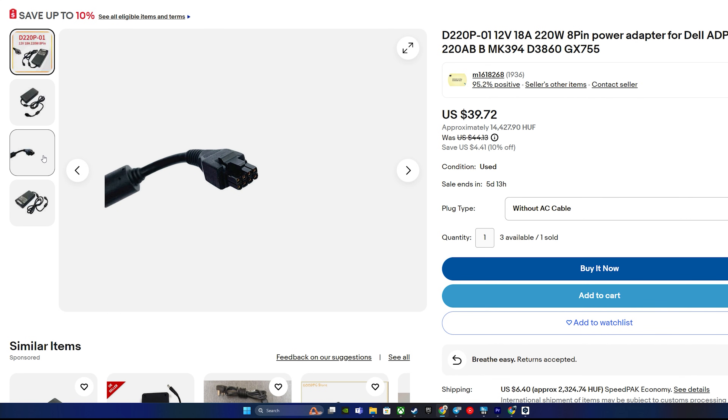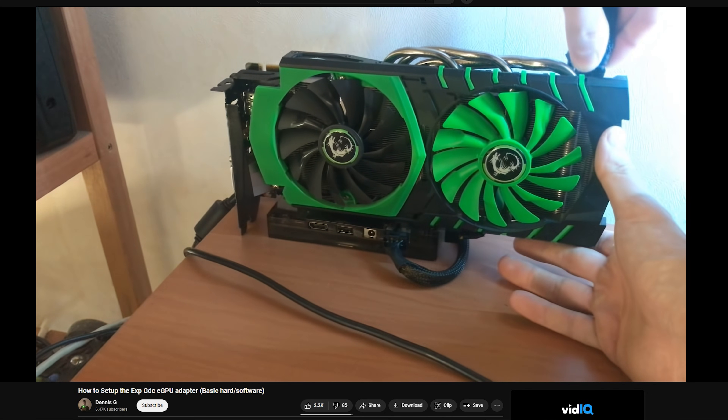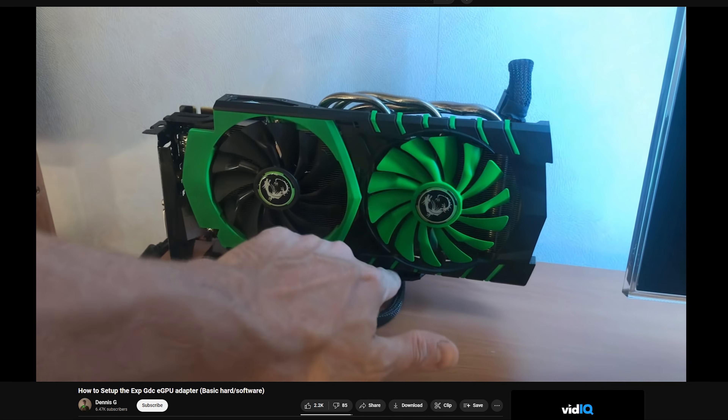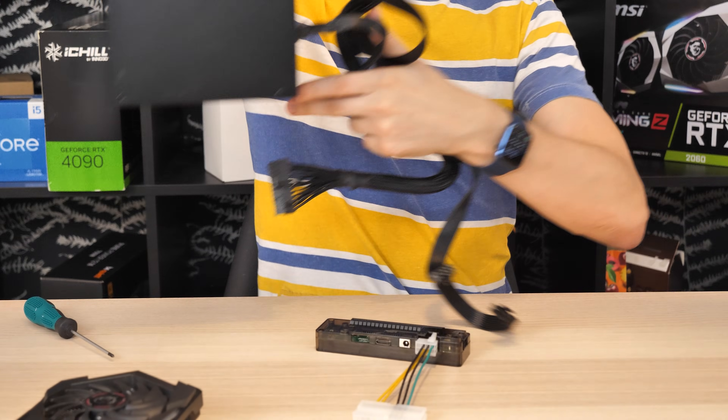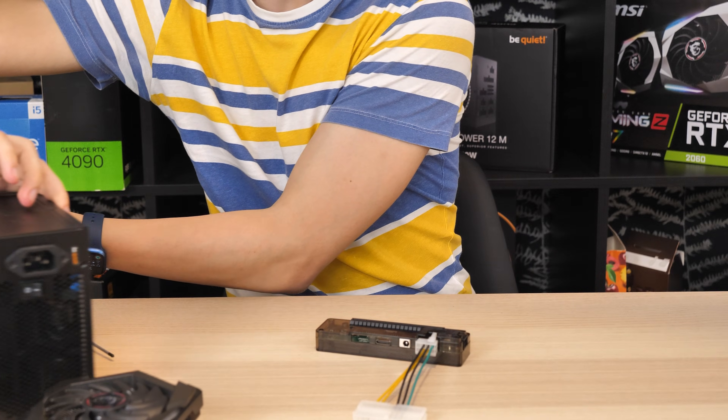They are cheap, but be prepared to spend time searching for them, and the power output is limited to 150W. Since that's not enough for my GPU, I'm going to use a separate power supply.